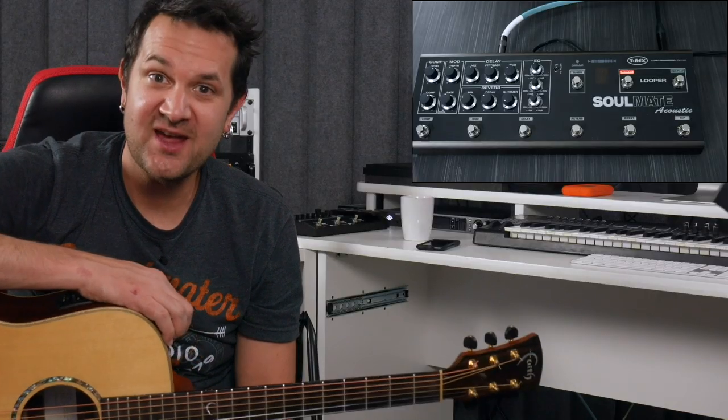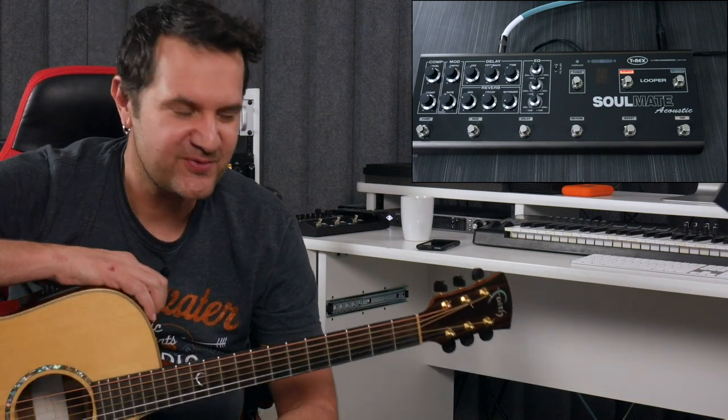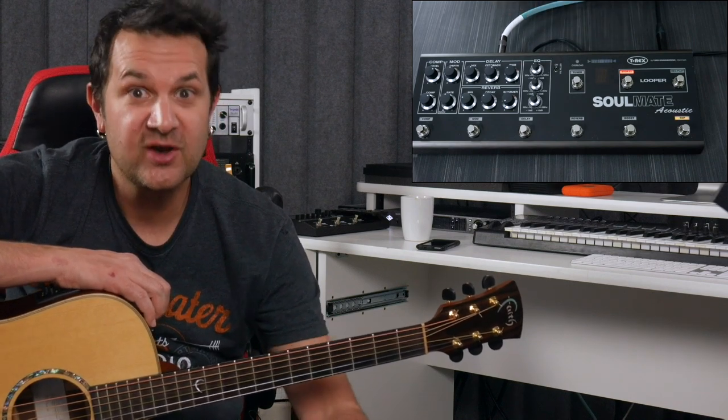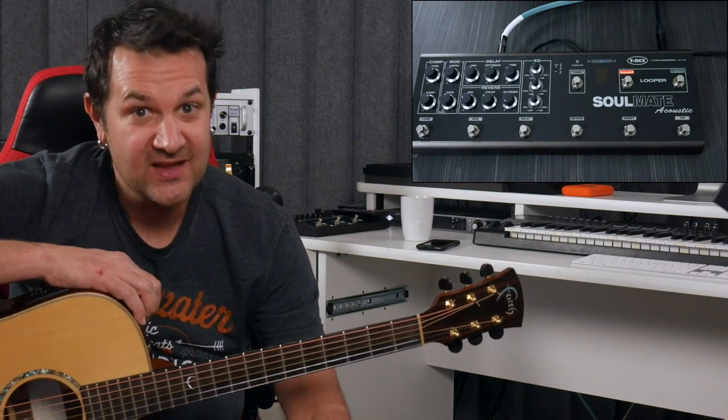Hi, David Rollman here, and today we are playing acoustic guitar. I want to tell you about this unit from T-Rex. This is the Soulmate acoustic version. It's a pedalboard for acoustic players. It has everything you need. It sounds awesome. Let me show you.